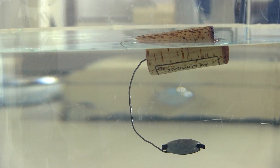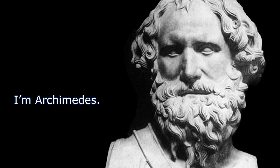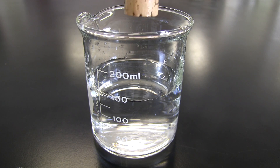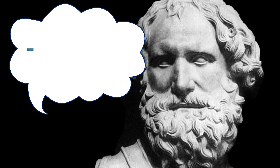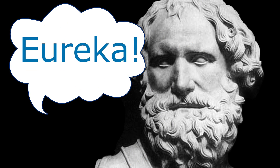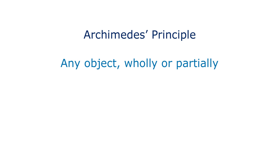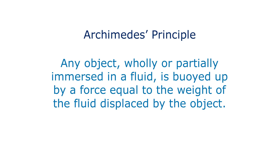Daniel used Archimedes' principle to raise the Titanic. Archimedes was trying to figure out a water displacement problem, then went to sit down in a bath, and as he sat down the water level went up and he screamed 'Eureka!' Archimedes' principle: any object wholly or partially immersed in a fluid is buoyed up by a force equal to the weight of the fluid displaced by the object.